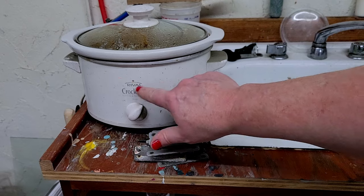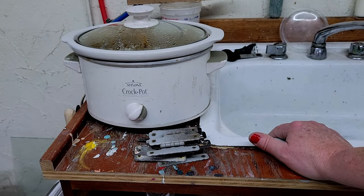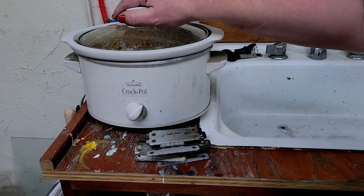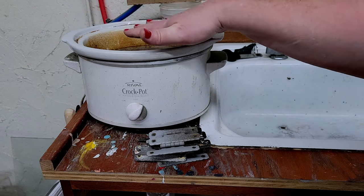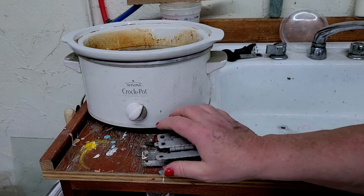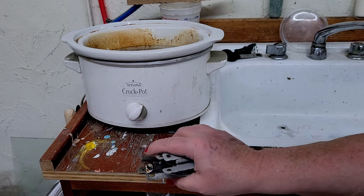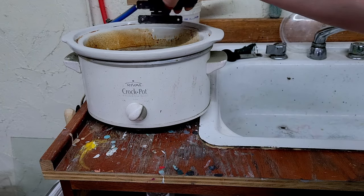Got my crock pot here — I bought this maybe a year ago at Goodwill. It's just one of the small ones and I've already got it on with hot water in it. I'll put a little bit of Dawn in there and we'll go with that for now. I'm just going to put all the hardware in there.